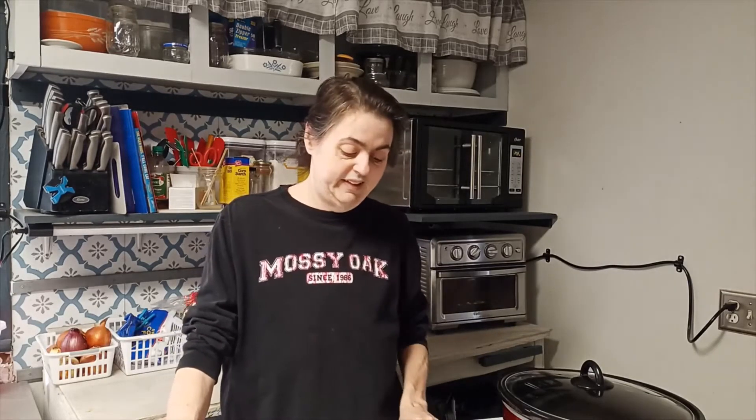His better half Christa — she does Kind of Country. I'll leave a link for Christa's channel as well. They're both great folks. And Christa, that's kind of a spur for you to get some content going! Y'all check them out, but right now we're going to get back to my pork roast.